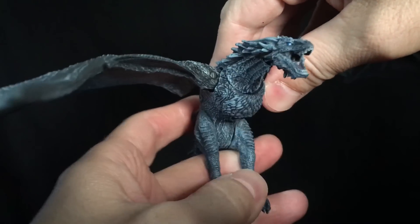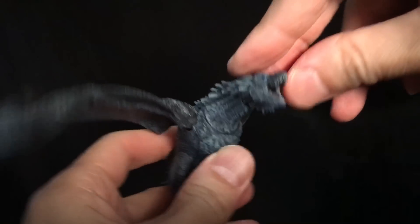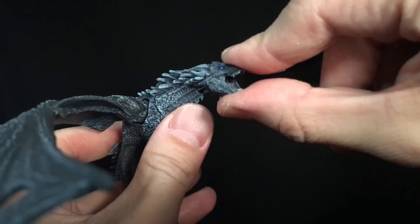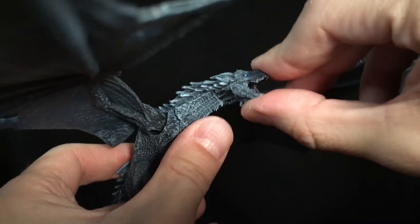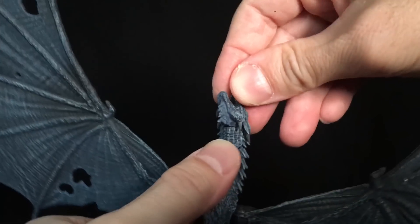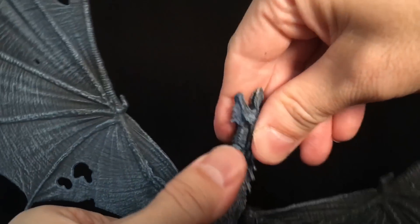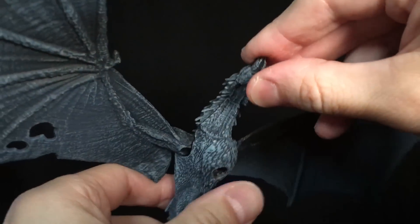For his articulation points — I know this is a stickler with folks. It does not have anything in the jaw, which I wish it did — that would have been an easy one. It does have one ball joint at the head and one ball joint at the neck, so two up there. That jaw would have been great.